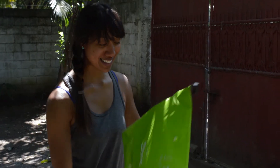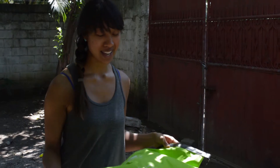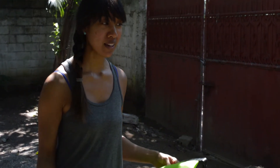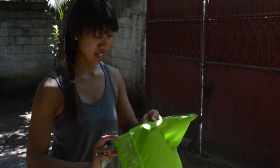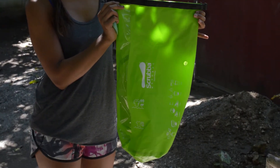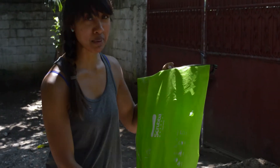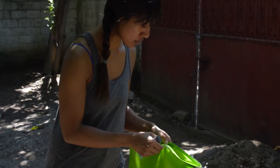Hi, I'm Kamala and I'm here at the Natropaths Without Borders site and about to do some laundry. I brought with me this handy dandy bag called the Scrubba, which I saw on Facebook, and there were a ton of videos about it so I'm going to make one too.